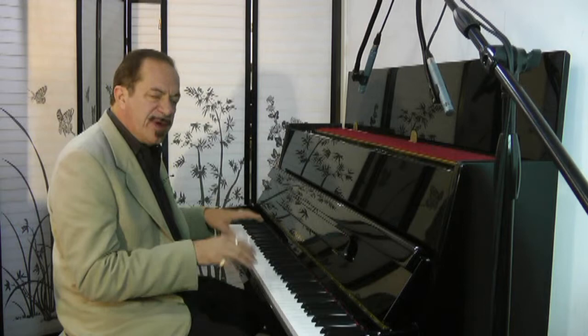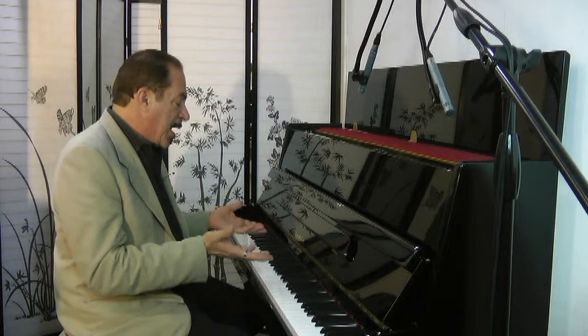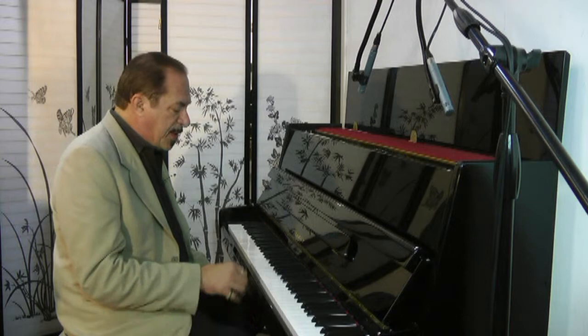Very fast, responsive, even action. A lot like a Young Chang or a Kawai. Samick is the big Korean piano company and they make some great pianos over there.